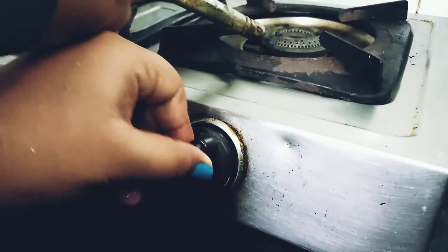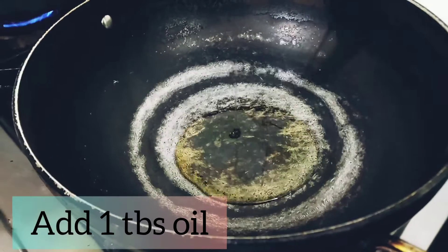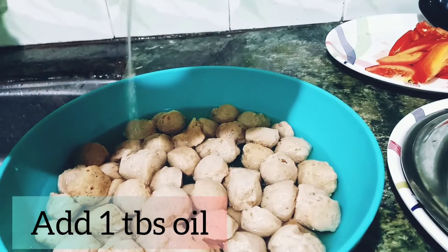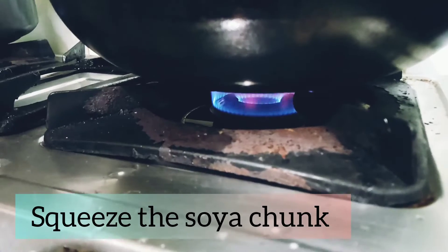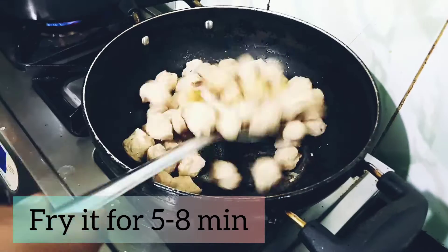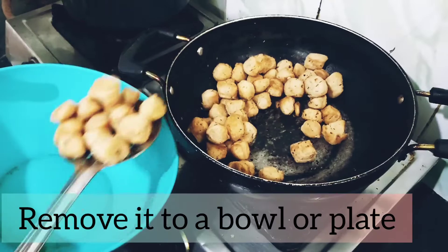I am turning on the stove now and have kept the kadai. I am roasting the soya chunks — I have added oil. Squeeze the chunks and add them in. Make sure you fry them for 5 to 6 minutes so that you get crunchiness. I have now taken them out.